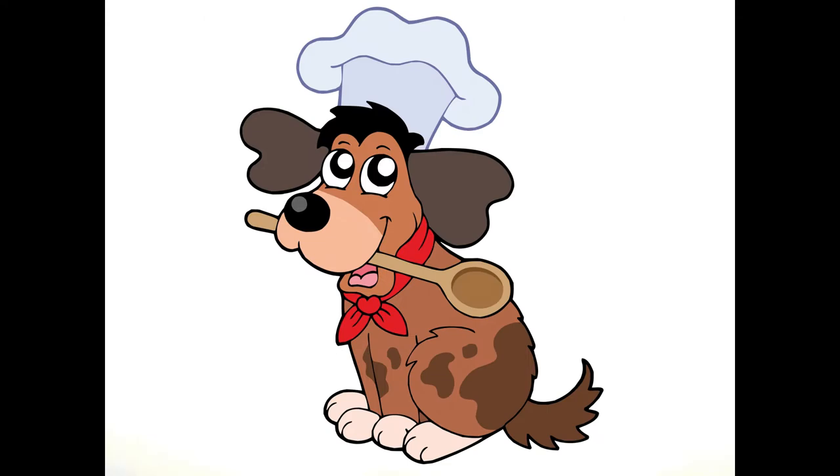Hello my friends! Today is going to be a recipe for homemade dog food for puppies.